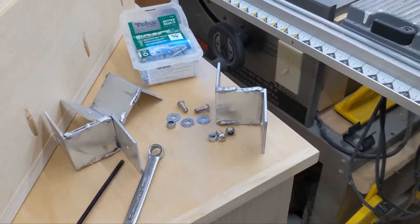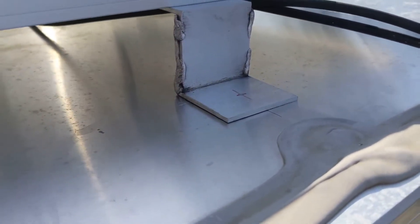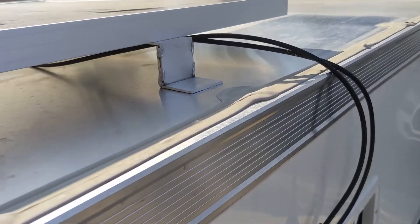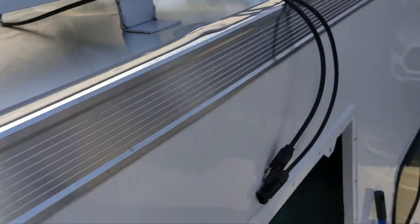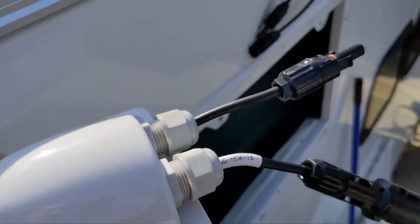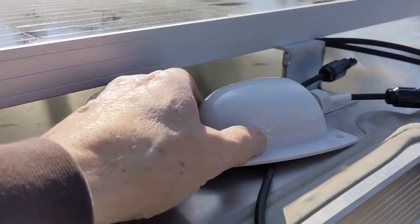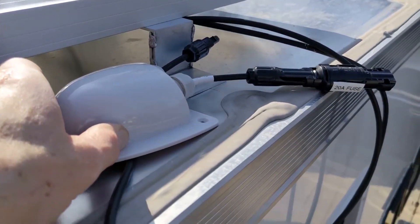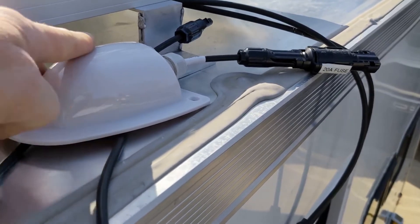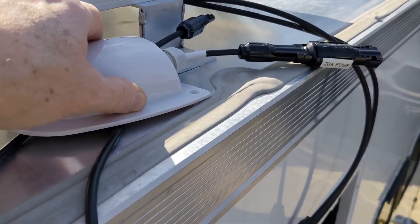I've got the panel up on the roof, kind of laid out where I want it, got that foot right across from that cross member. You can see the wires coming out from underneath — I've got plenty to reach where I need to go. This piece right here I also ordered — this is going to be the access panel to get it through the roof. It's got waterproof fittings on it for the cables to stick through. So now I just need to drill a hole to get these two cables through down into the camper, then I'll start fastening the solar panel.